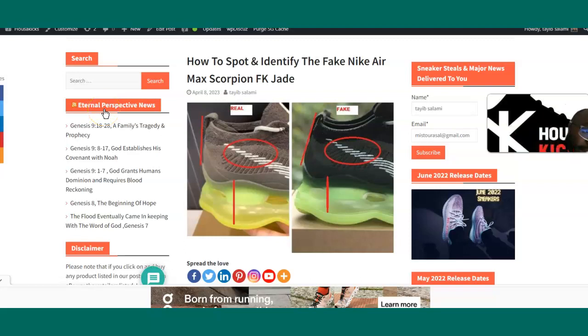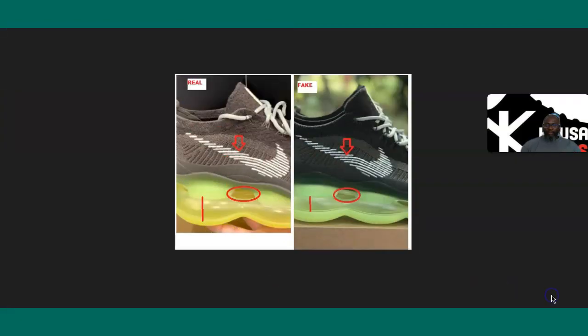Hey, what's going on guys, this is Tyber Has the Kicks, and today I'm going to show you how to identify the fake Nike Air Max Scorpion Jade. I saw the fake ones online the other day, so I went and found some pictures and pinned them against the authentic. I'll show you the pictures at the bottom of my screen here.